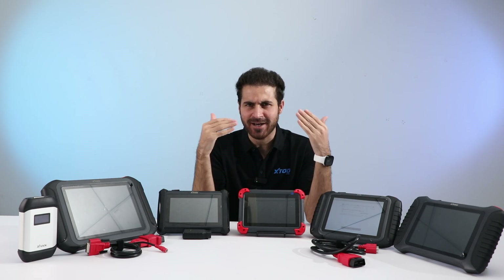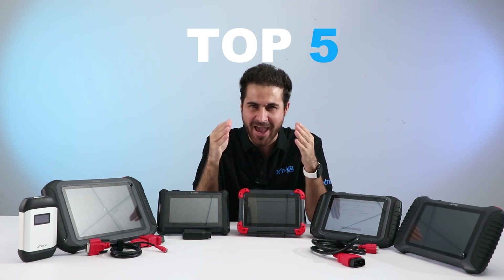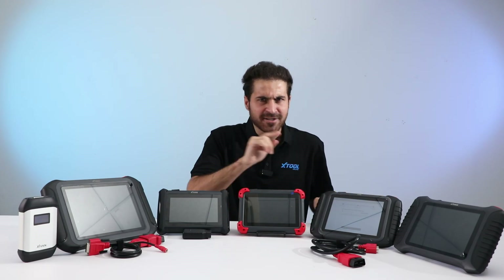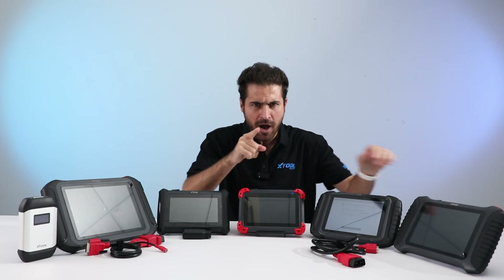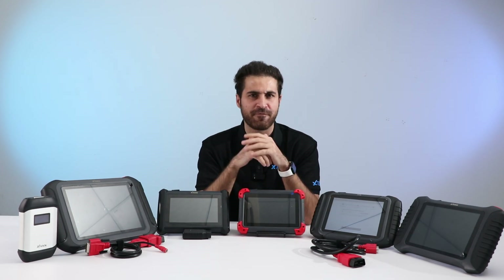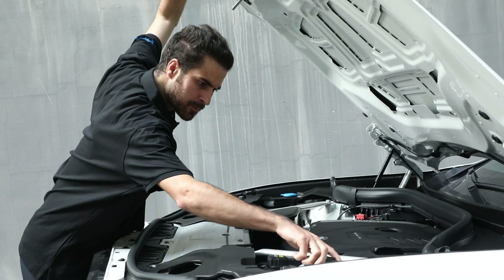Hello everyone, welcome back to Xtool's online office channel. In today's video we will introduce you to the top five diagnostic tools from Xtool: the D7, D7W, D8S, D9S Pro, and IP900S. I will tell you the basic features and give you a simple recommendation. Whether you are a hands-on DIYer or a professional technician, these tools have got you covered — let's explore what sets each one apart in both functions and design.